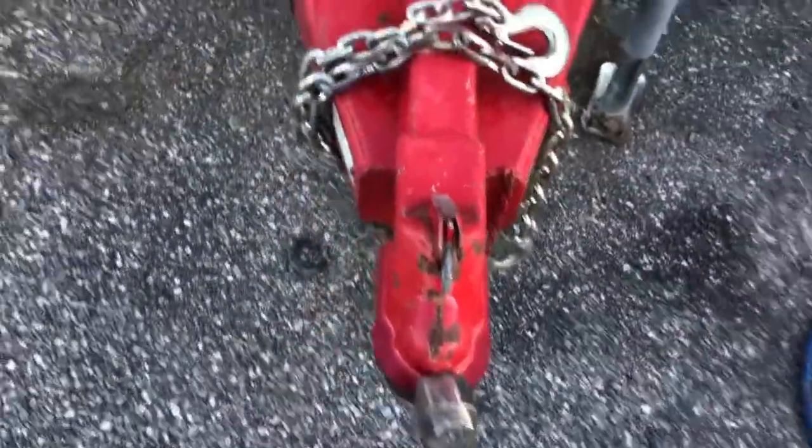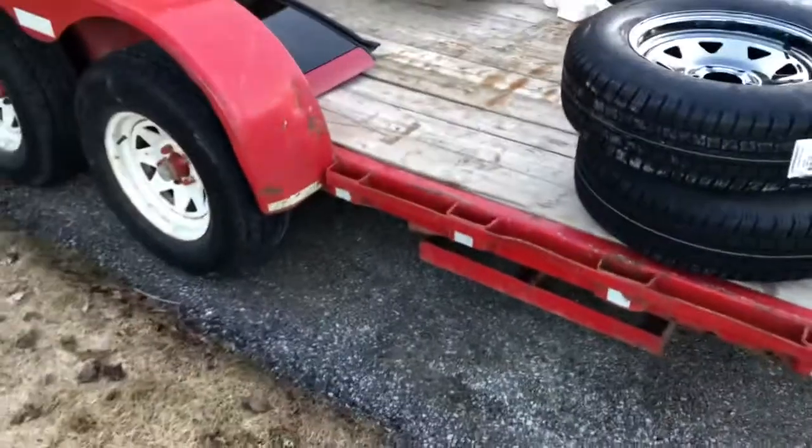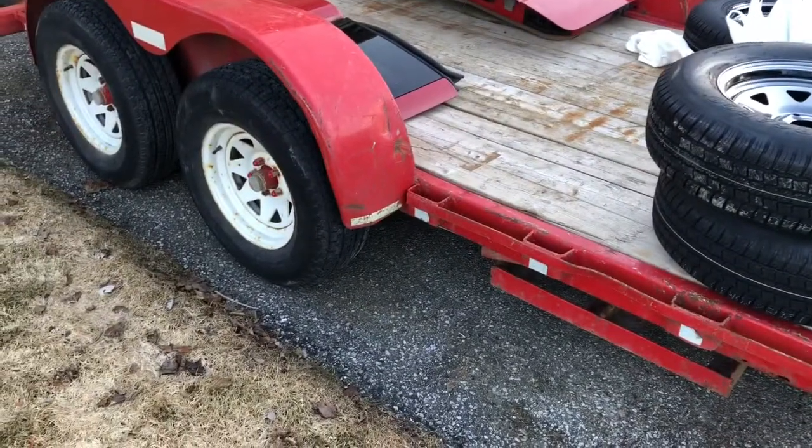We're going to work on this a little bit today and see where we get to. It's a heavy-duty trailer with some broken spots and stuff that needs to be redone, fixed, and repaired. Let's get to it.